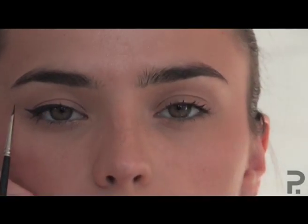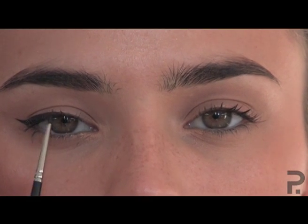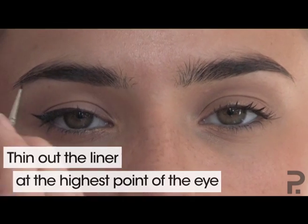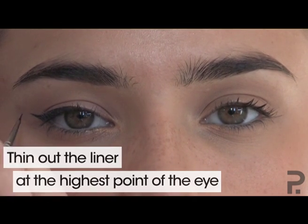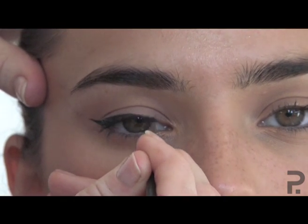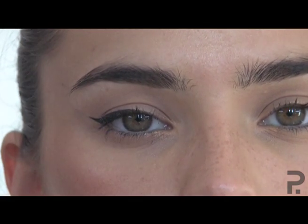When you look straight into the mirror, look at the highest part of your eye — that's where the eyeliner should be starting to thin right down. I've done my little flick, and where her eye starts to round, I'm making that eye line thinner. That's what gives us that straight, sexy eye line.